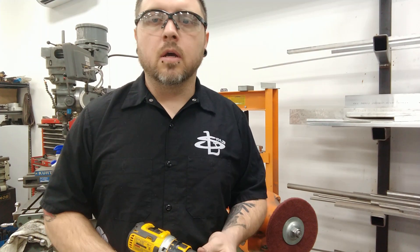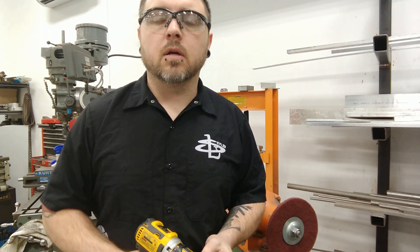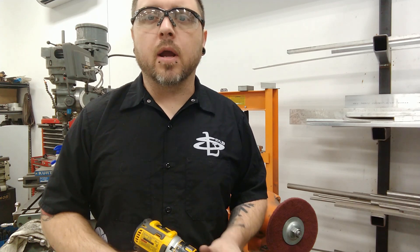Alright guys, I got the head over there soaking in the awesome orange degreaser, kind of letting it break up all the oil on its own. So I'm going to get started cleaning up some valves and show you guys how I do that quickly.